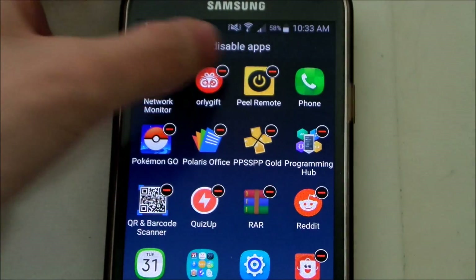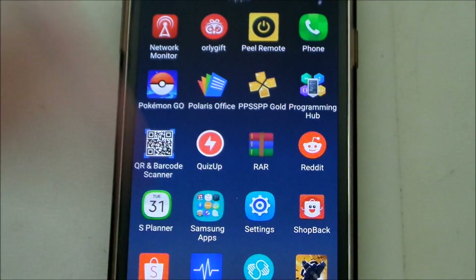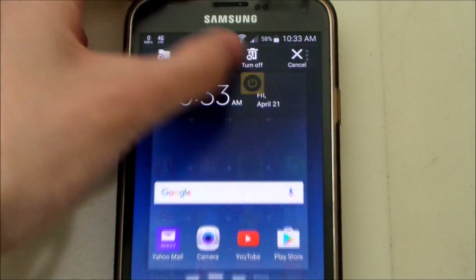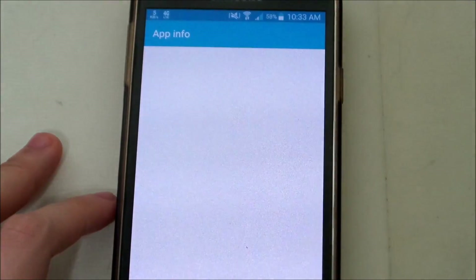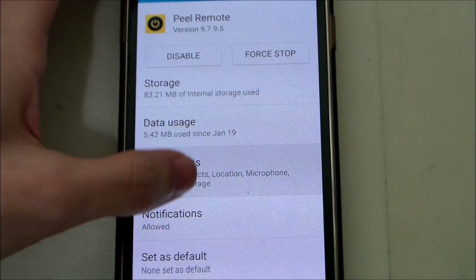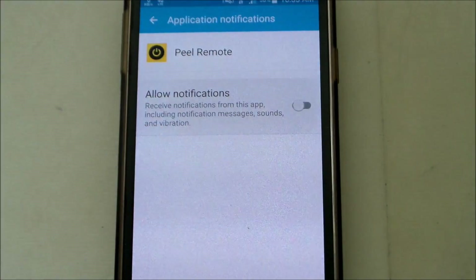The only way to get rid of the message is obviously to disable the app. You can just go here and disable it. However, if you're still using this app as your remote app, you have to go to app info and you will see notifications — click on it and you can turn it off completely.